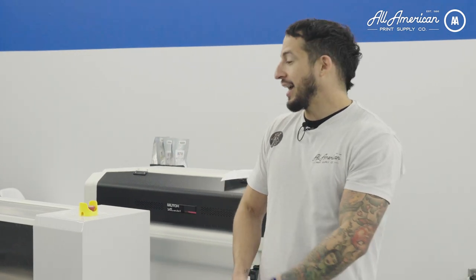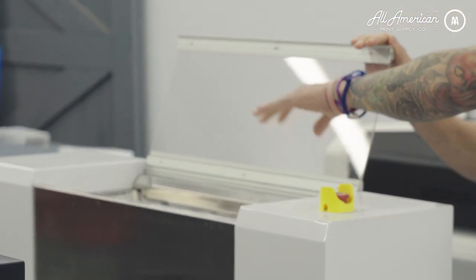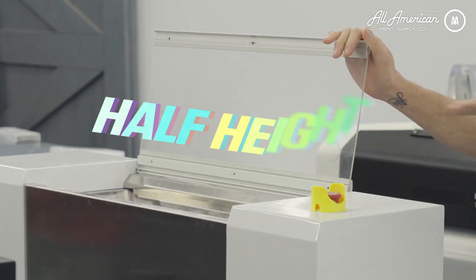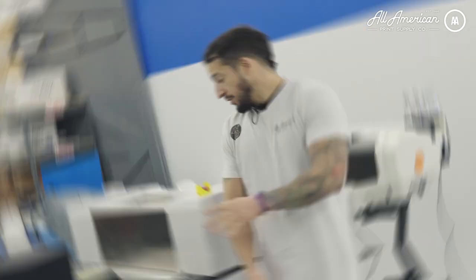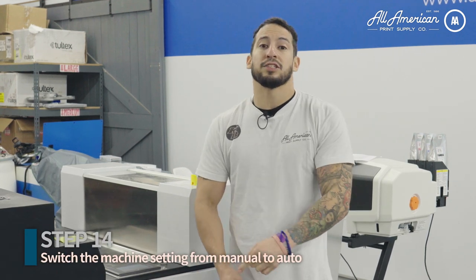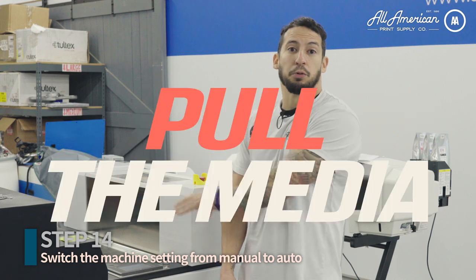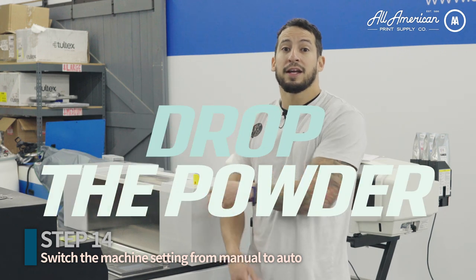Now that we've got our media from the printer fed into the shaker, we're going to look at the powder station. Open this up — on the size of the powder station you want to be at about half height; always make sure you have enough powder in here. The on-screen control board is very user-friendly. The settings are coming from the manufacturer and we've done rounds and rounds of testing to confirm these are what you want to use — if you run into trouble, you can always reach out to us. All we're really going to do is on the top left of the screen, switch from manual to auto. That's going to kick on everything: the conveyor, the heat, it's going to begin to pull the media, drop the powder, and begin to agitate the shaking.